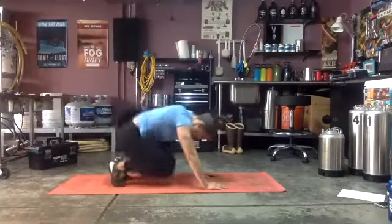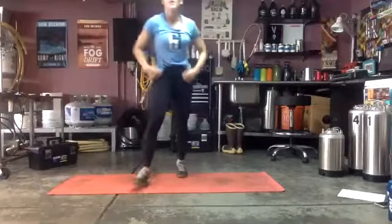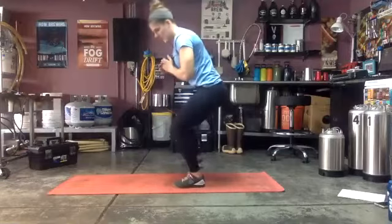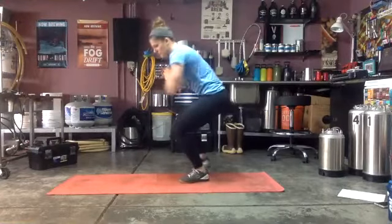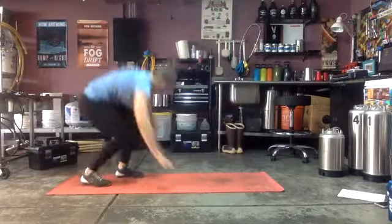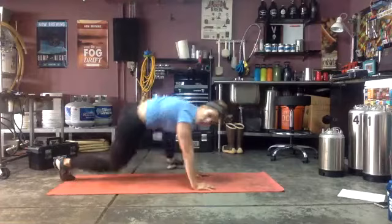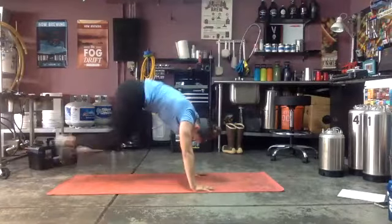Just one more round — starting with that squat and reach, 20 seconds, ready and go! Last round. Good nice job, stay low, hips down in that squat. Drop as low as we can for the last few seconds — three, two, one! Back to your mountain climbers, ready and go! Really nice job — keep moving, dig deep — three, two, one.